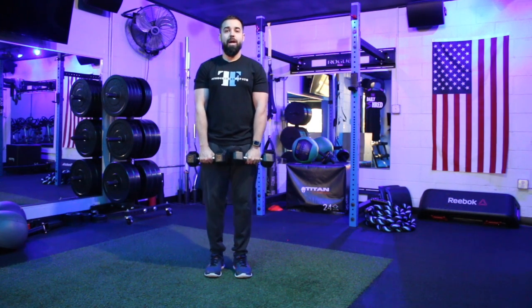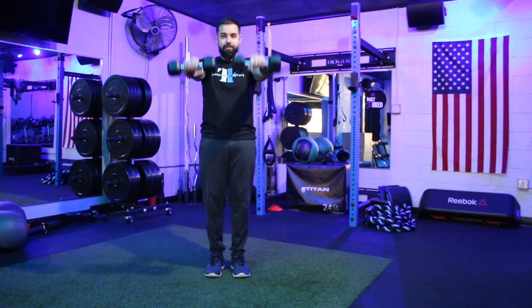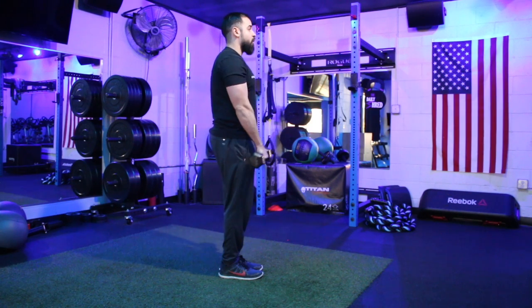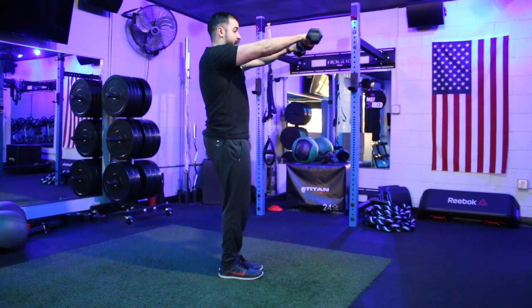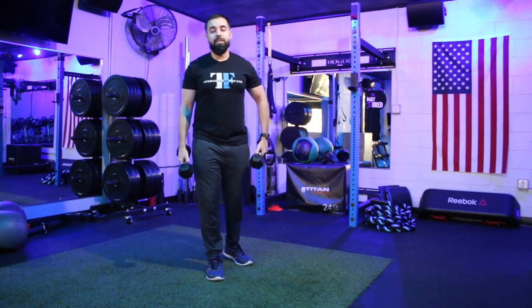Dumbbells are in front of us with our palms facing us. We're going to keep our core engaged and keep those arms fairly straight as we raise the dumbbells up — right in between shoulder to eye height at the top — and then control them back down. Arms are fairly straight but not locked; there's just a very slight bend in there.